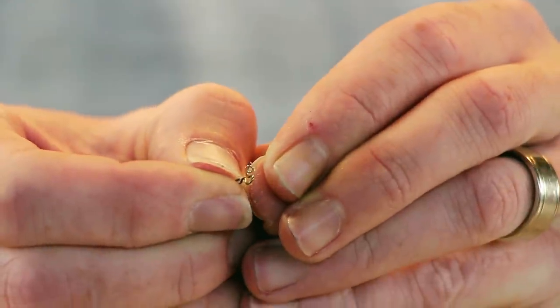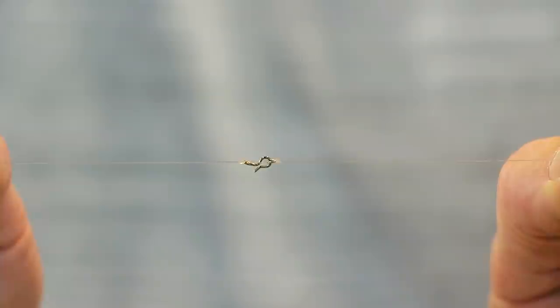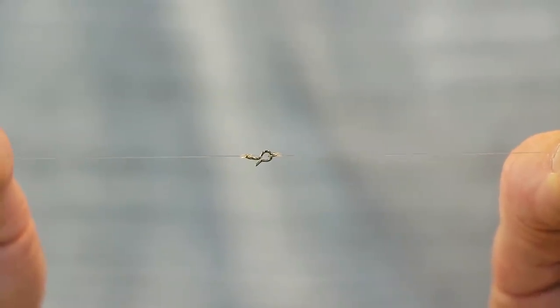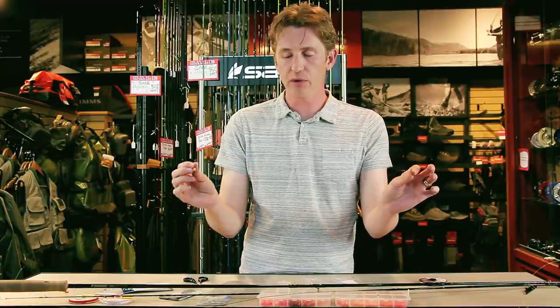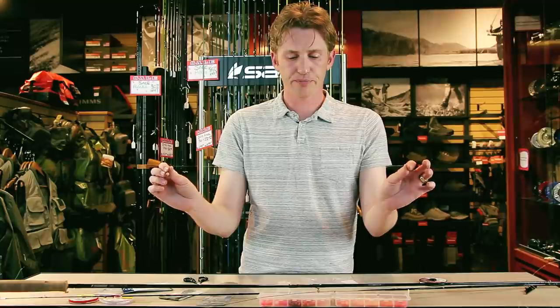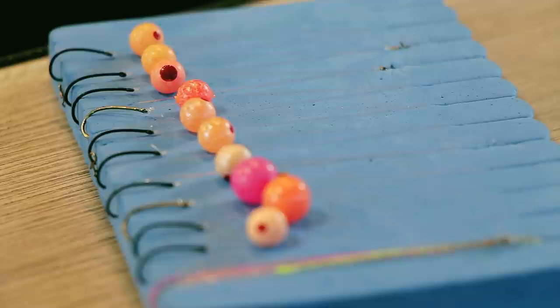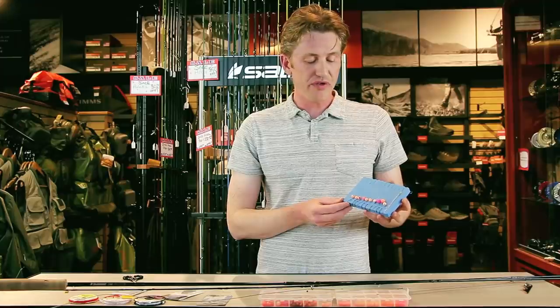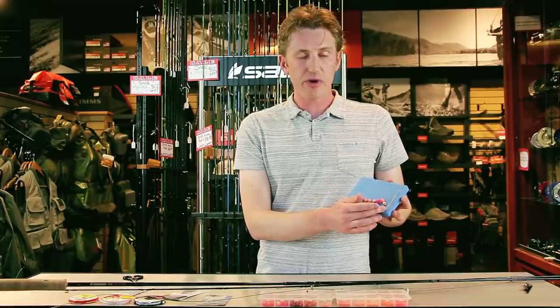The snap then just literally clasps onto it — firm pull, much simpler than tying knots, much less likely to get you in trouble, and way faster if you're trying to change out the color of a bead or deal with a tangled leader. On a given day out on the water I would pack one of these leaderboards — it's going to have a variety of different beads and colors, and you'll notice I've also got a full tapered leader.